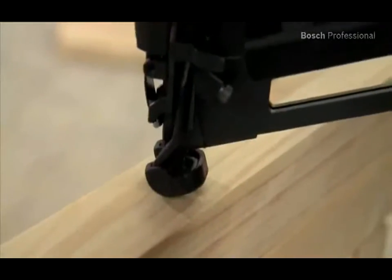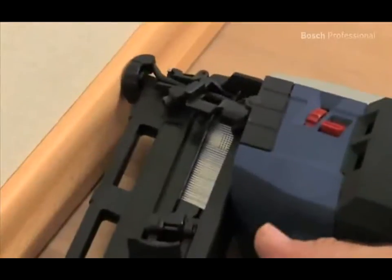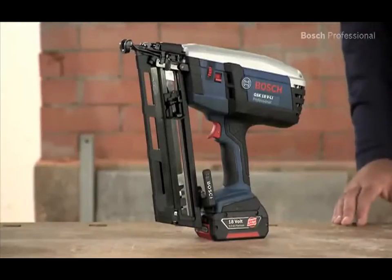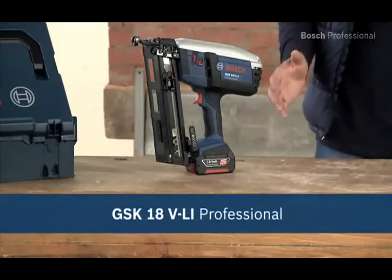The continuously variable depth adjustment ensures flush results and precise finishing. To enable you to also work on high quality surfaces without any worries, the cordless nailer is equipped with a rubber coated tip. Experience for yourself the GSK18V Li Professional Cordless Nailer, the mobile solution for precise fastening.